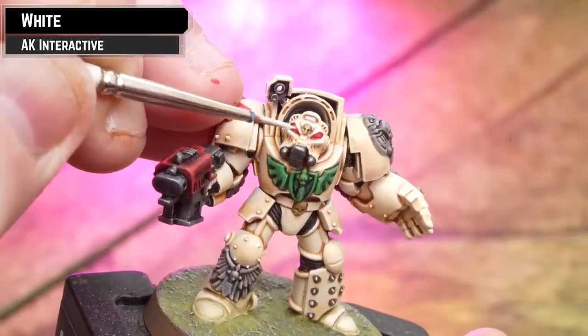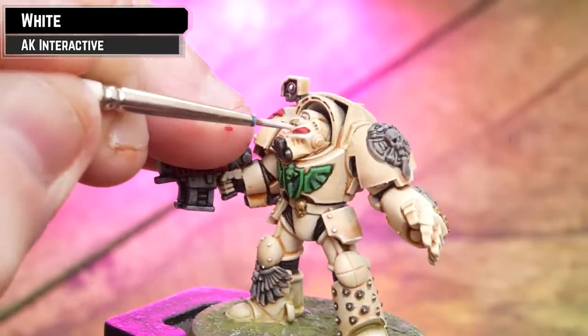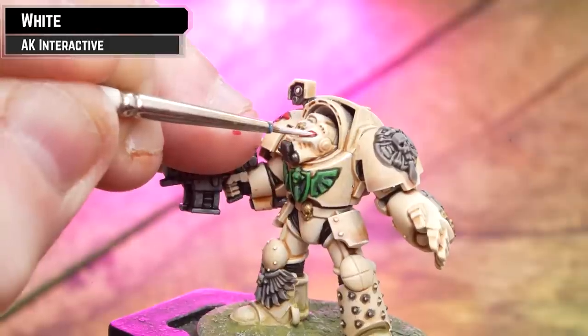For his eyes, for a little bit more punch, just drop in some white to make them stand out. Take your time and make sure you've got a nice pointy brush.